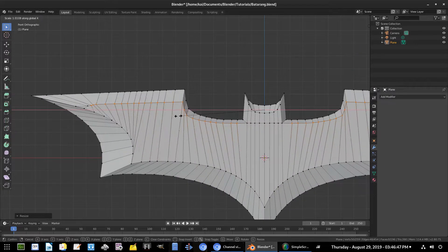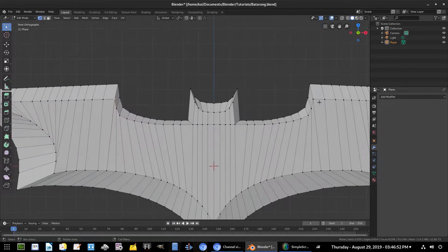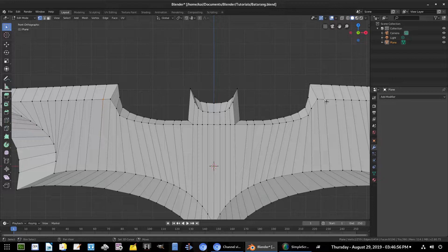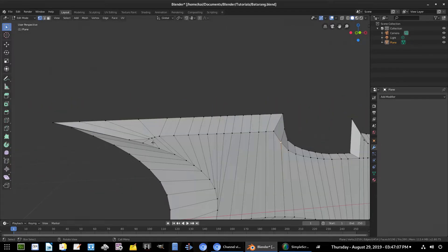Hit C once again, move all these vertices over — we'll fix this in a second. Now we have that edge, so move these over by hand. Hold Shift, S X, and get these as smooth as possible.